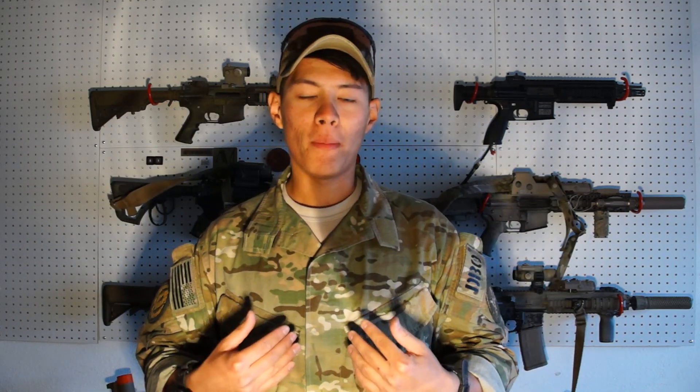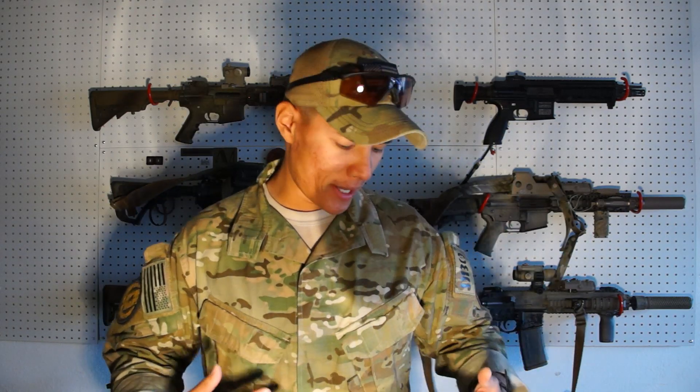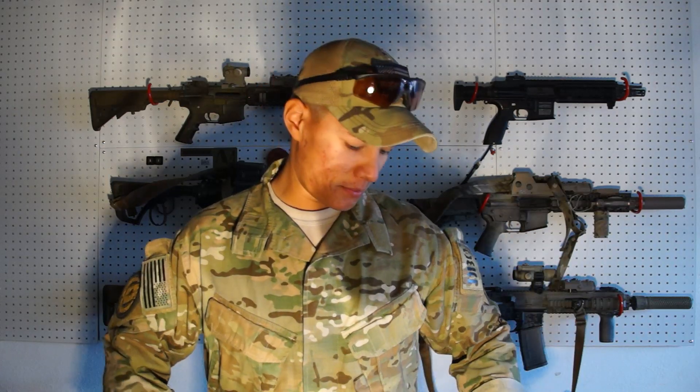For my uniform, I'll be wearing the Crye G3 combat pants with the Crye AC field shirt. I also have my combat shirt with me in case I need to switch out. They recommend having spare clothing in the event that you get wet and cold, so I'll have both tops to switch out just in case.